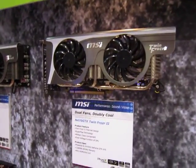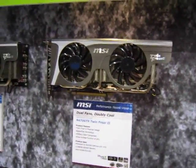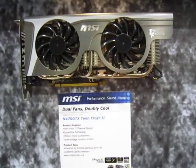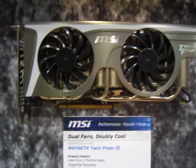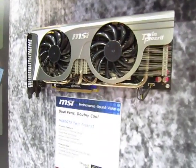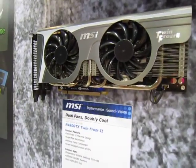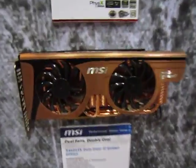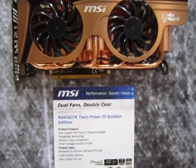Right now, what we're seeing here are the GTX 400 series, the Fermis. This is the GTX 470 Twin Frozr II. This is the 480. And down here is the limited edition, all copper design, the GTX 465.